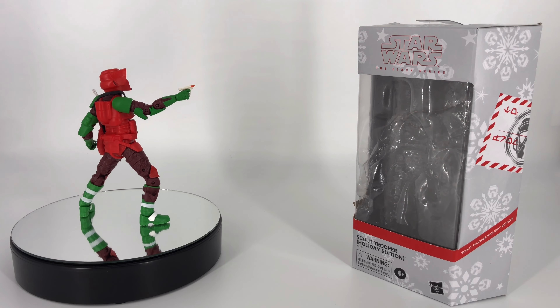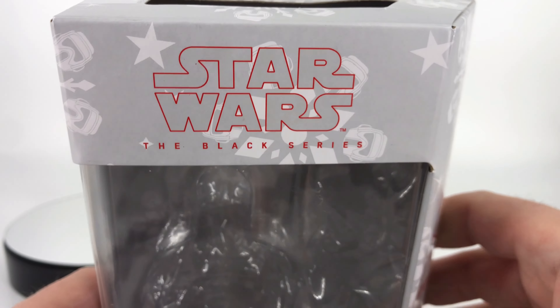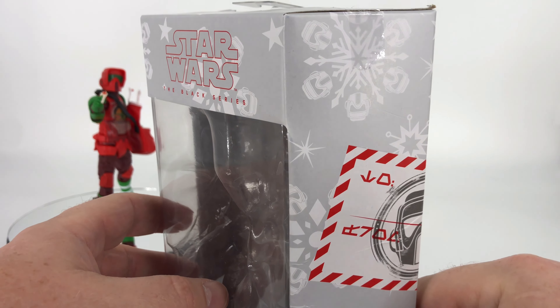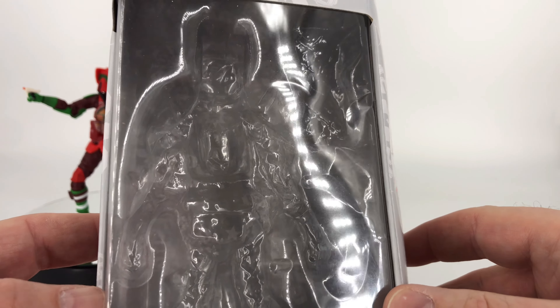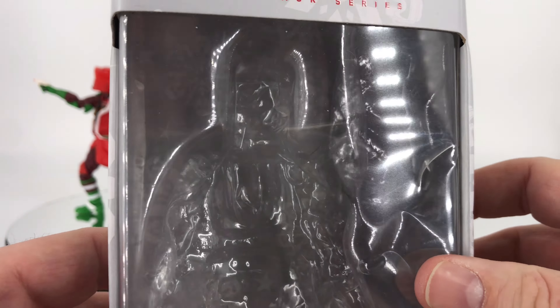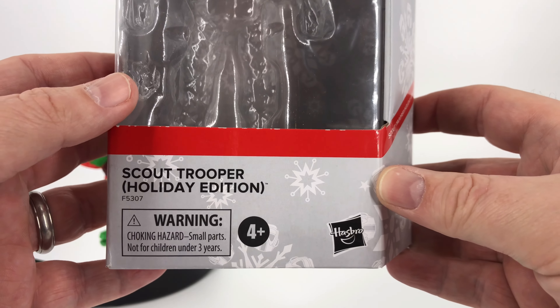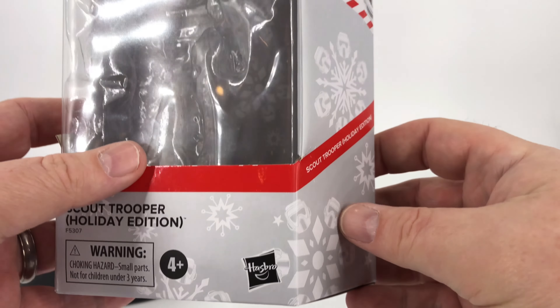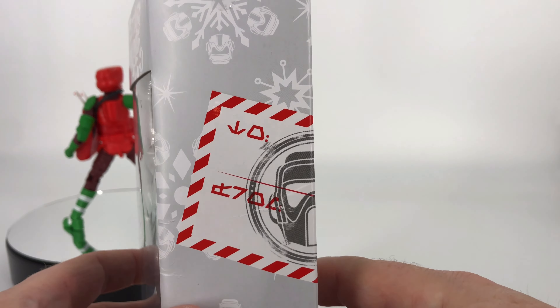Let's go ahead and take a look at the packaging, starting right up here at the top. You've got Star Wars the Black Series, all decorated nicely like a Christmas present, and then you've got your display area back there. If you look closely you can see snowflakes on that back part of the packaging. Down here you have 'Scout Trooper Holiday Edition' and there is a warning on there.